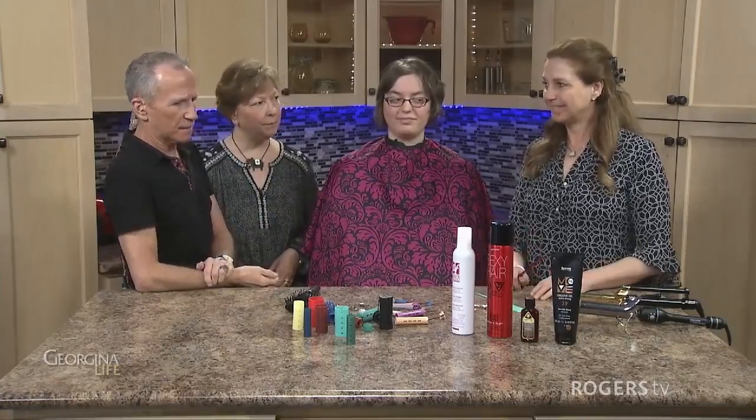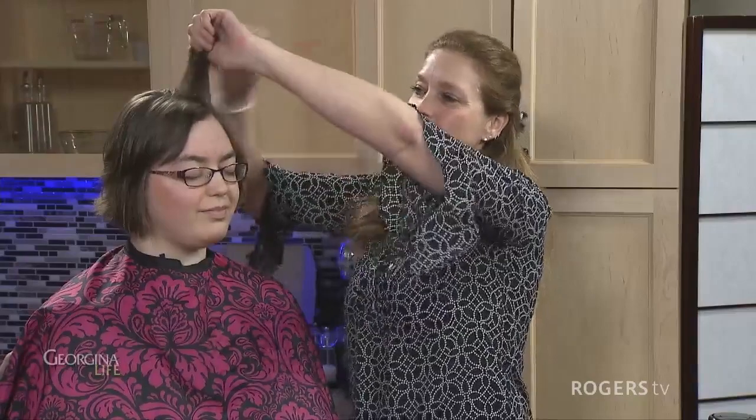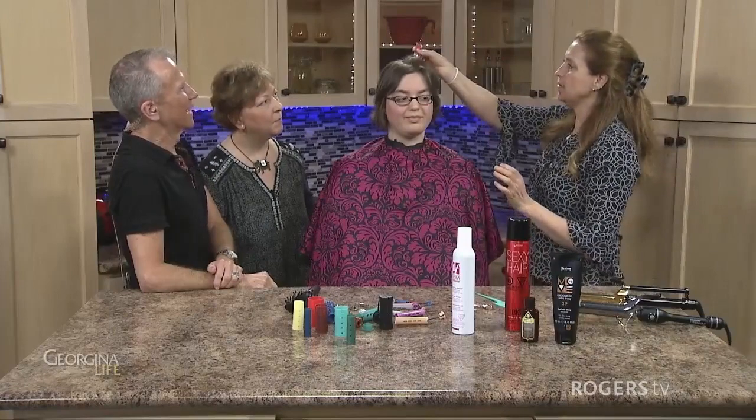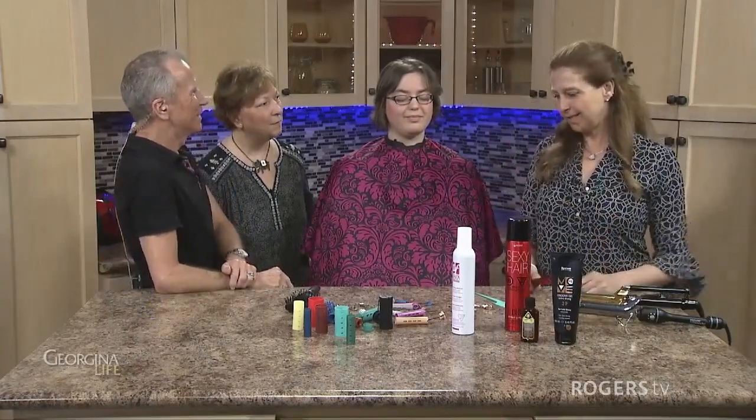If you want extra lift, you can buy combs like this that have small teeth and a little pick on the end for lifting. These are great — basically you lift up the hair, spray if you want, back comb a little bit, and that creates body. Then you just take your spray and lift it. These are just little tools that make life a little bit easier.